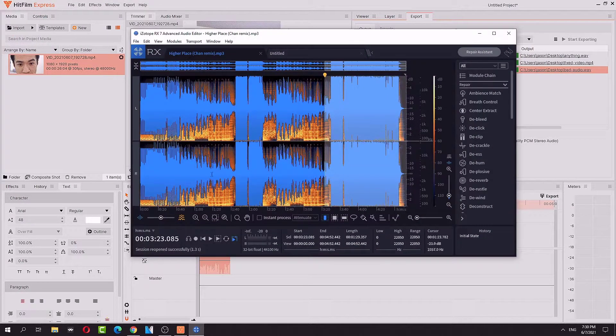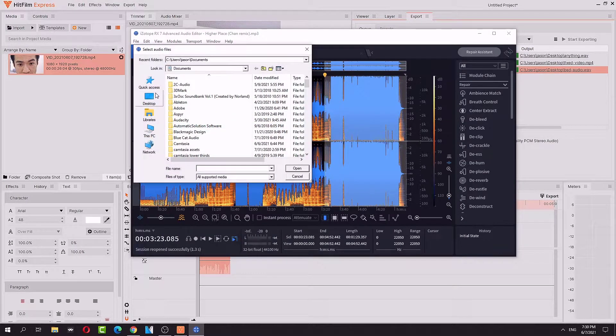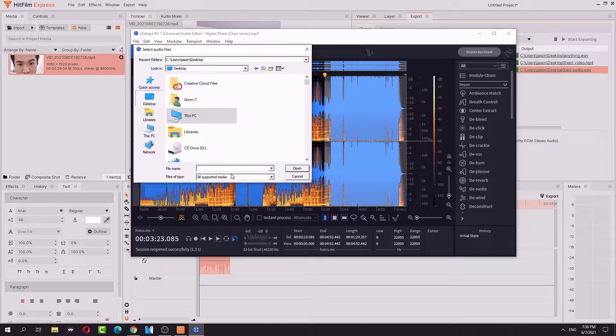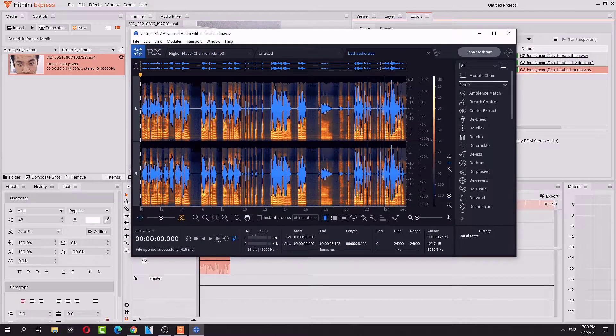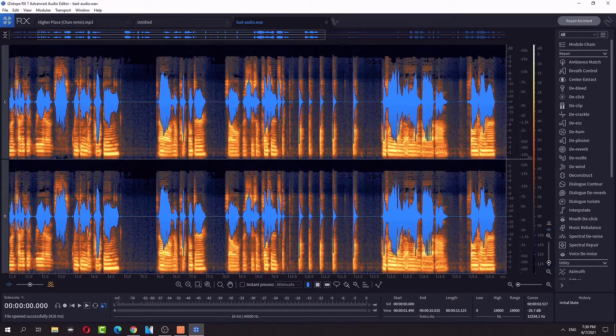So that's there. We're open RX. Now we're in iZotope. I did not do it.